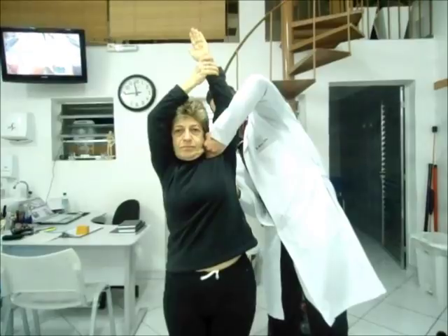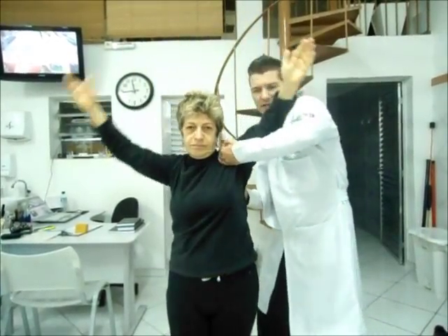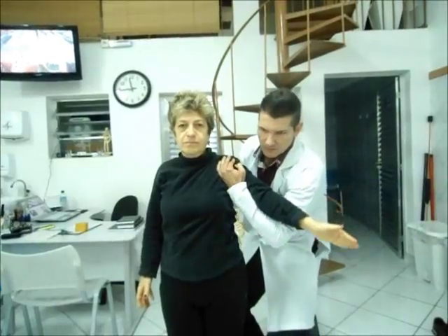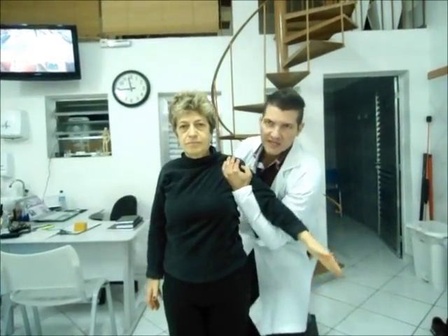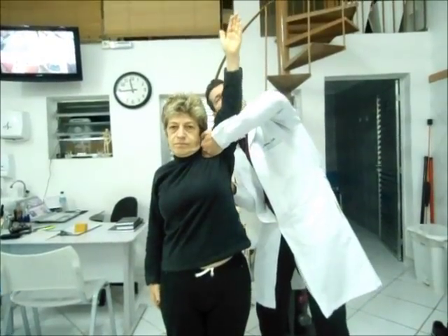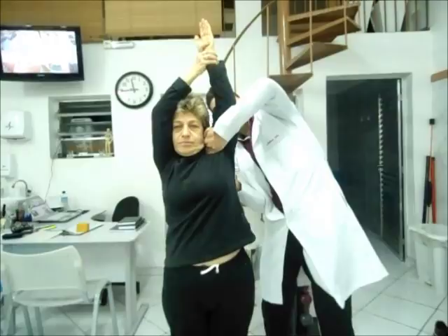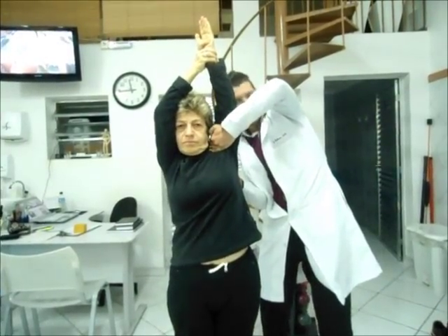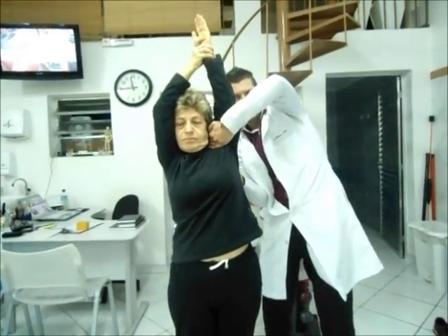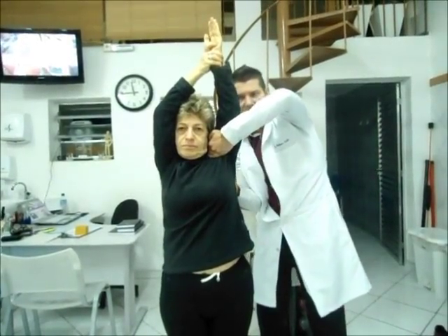Um, dois, cinco, seis. Mais uma vez. O movimento ativo da paciente, a pessoa assistindo, mantendo o glide. Pode colocar a sua mãozinha. Puxa. Então, o paciente tenta trazer o braço o máximo possível em direção à cabeça.